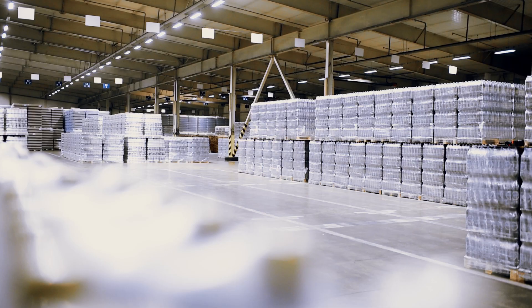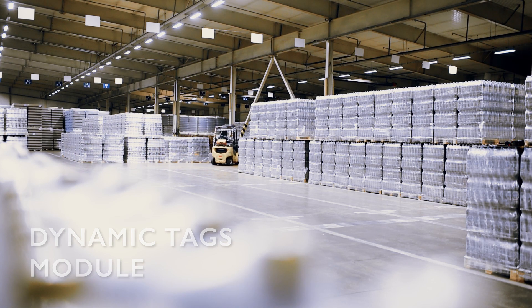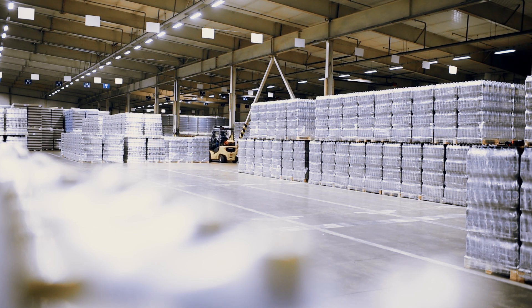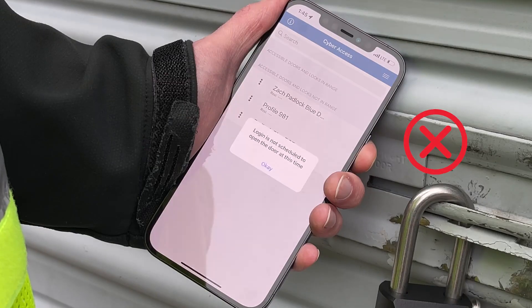The CyberLock Blue Padlock can be enrolled in CyberLock's patented software enhancement module, Dynamic Tags, to automatically adjust personnel permissions when conditions change, such as expiration of an employee's forklift certification.